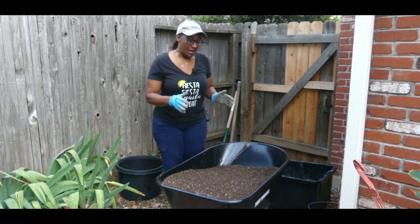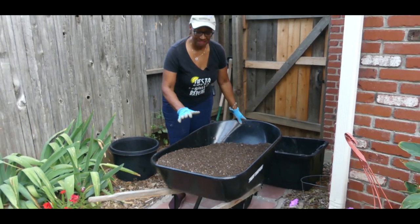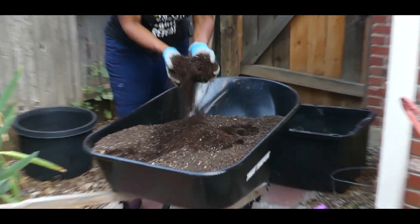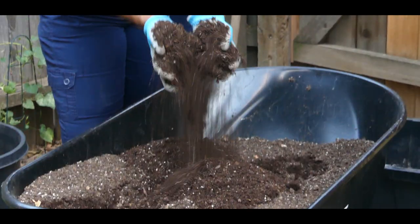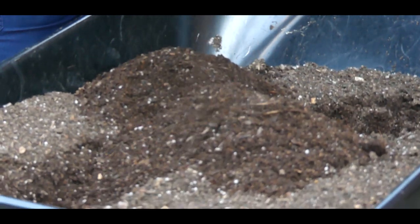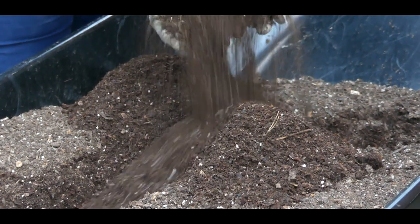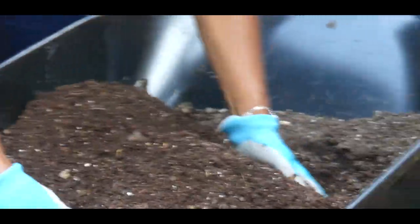In part two, I just got through sifting my compost and this is the black gold I received. This is what makes your soil nutrient rich. Keep in mind, nutrients come from the soil — that's what goes into your plant — and minerals in your soil is what gives your food flavor.